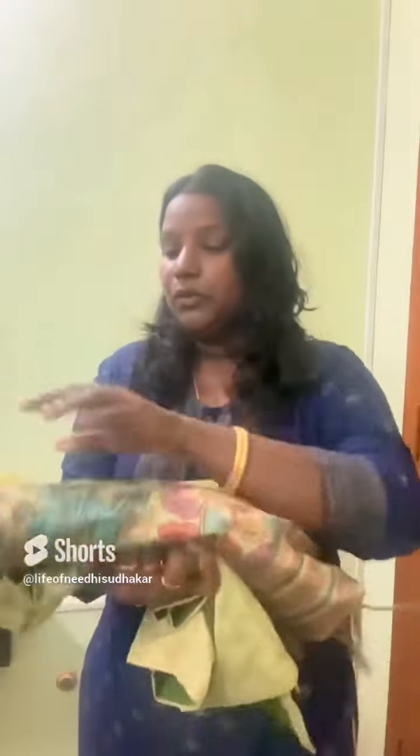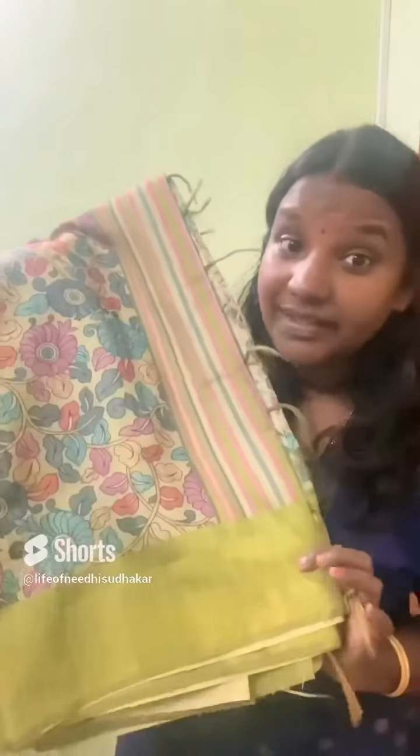Hello everyone! Now we are going to talk about a Tamil New Year Get Ready With Me video. I will tell you about a new sari — for Tamil New Year, I am going to wear a sari. This is a recent purchase.